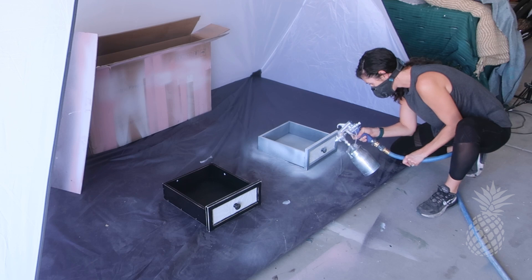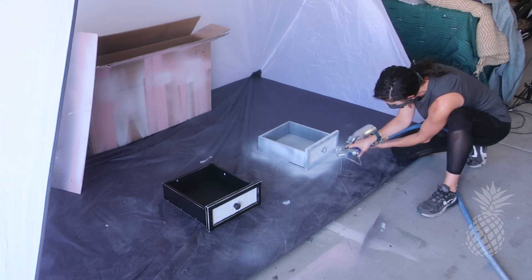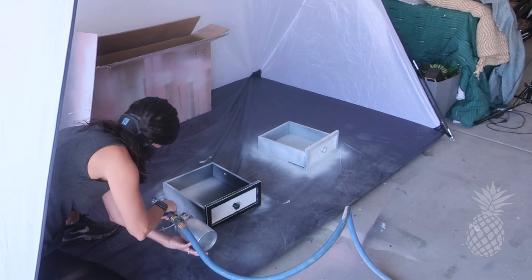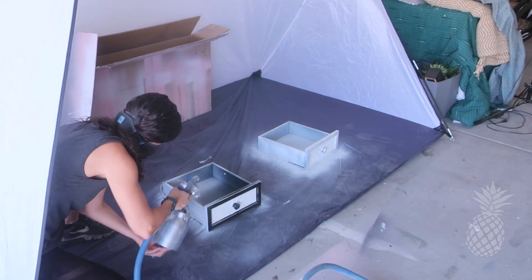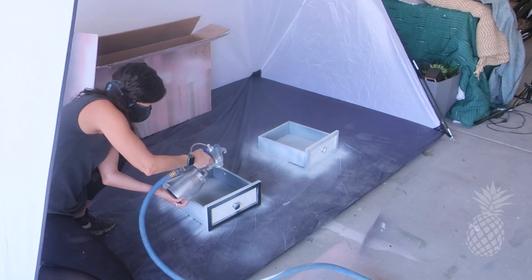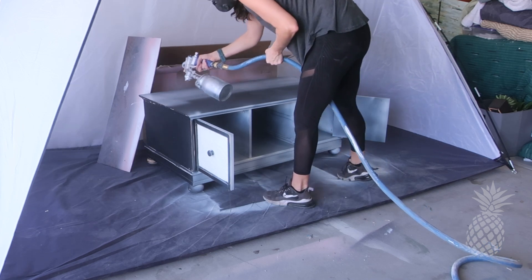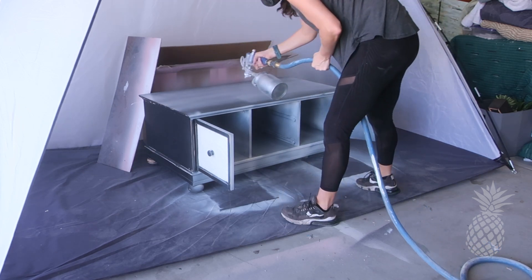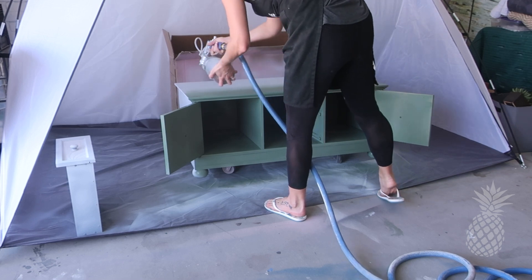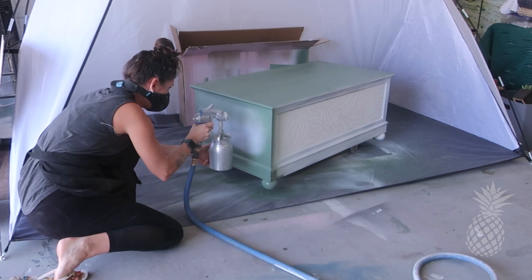Prime time! It is time to prime the wallpaper and prime all this glossy black finish so that it's ready for some color. We don't always prime, but we did it this time because the surface is glossy and because that wallpaper just soaks in the paint — I'd rather spend our primer on that than our special color. And the color for this piece is this gorgeous green! Look how great it goes together — it really sets a nice vibe.